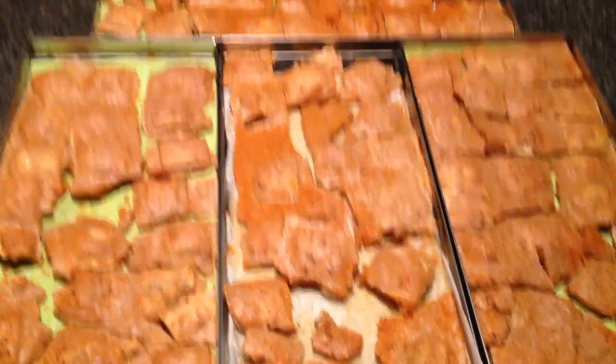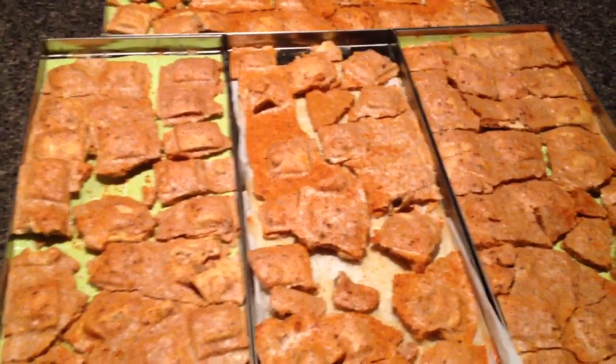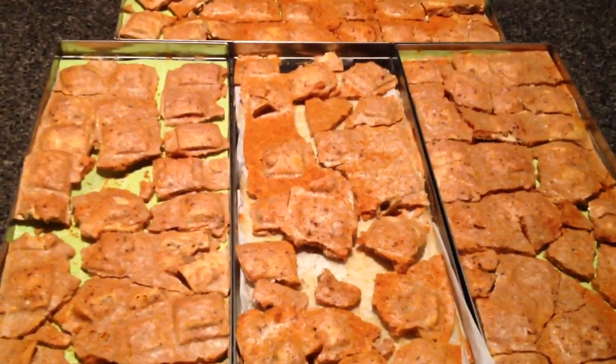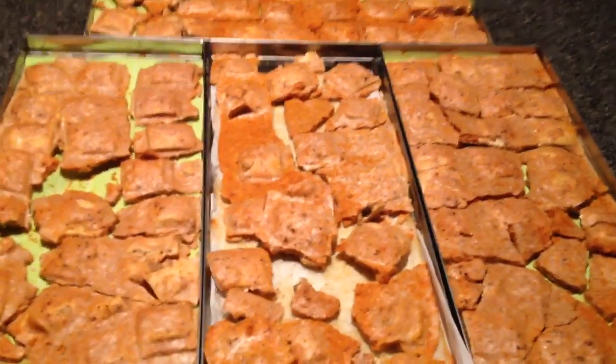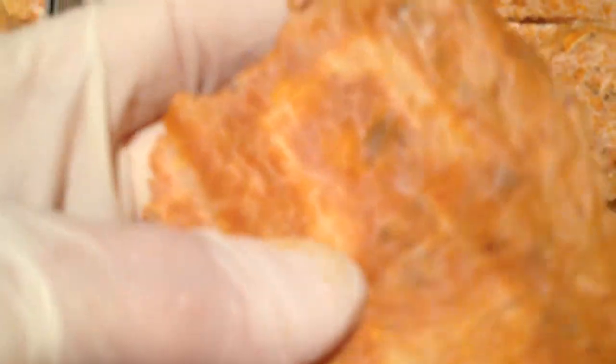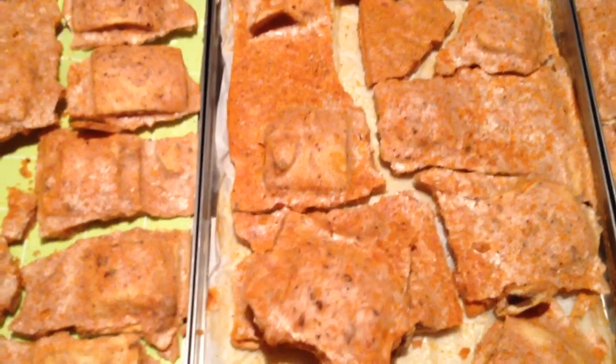This is four trays from the Harvest Rite freeze dryer. It just finished a cycle of 35 hours and 20 minutes. It is the contents of a number 10 can of ravioli. It was broken up into sections already before I started the video.